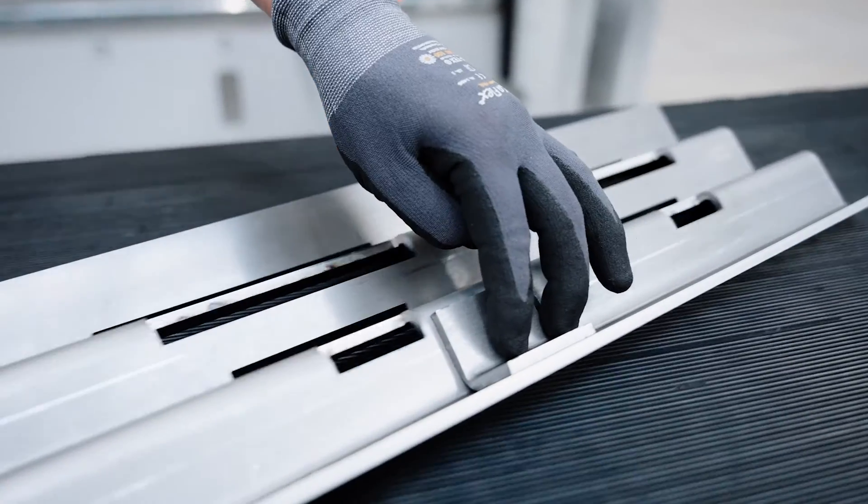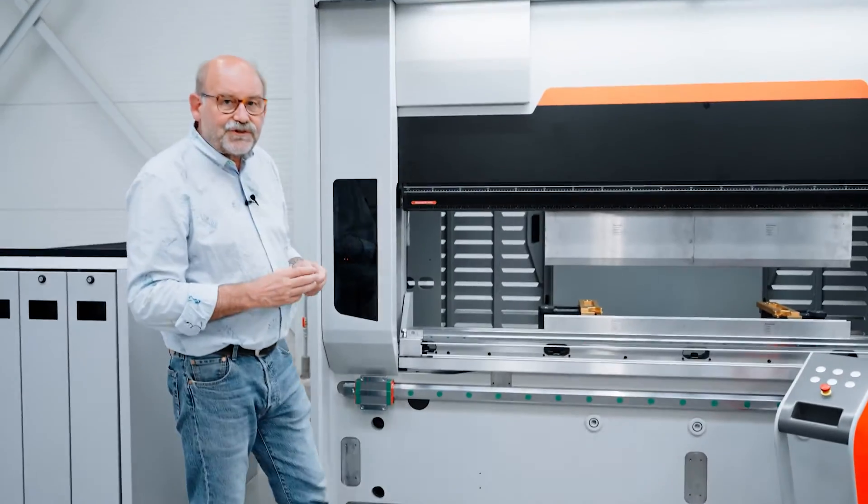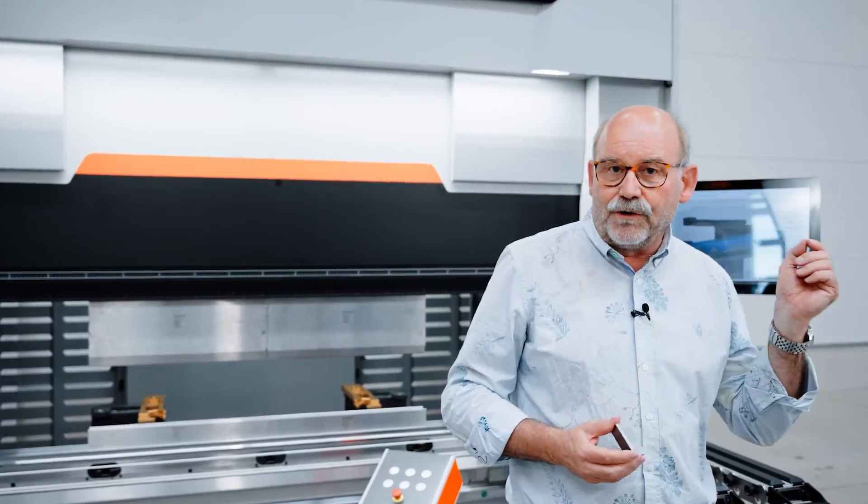Of course, this also works for parts which you bend off-center. Come for a demonstration in one of our local demo centers and we will show you exactly how this works and what it does — and how we can keep the angle over the whole length of your profile at a perfect 90 degrees.